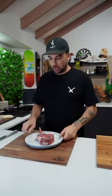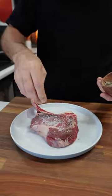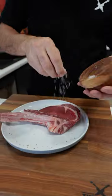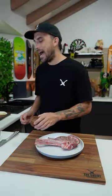So my tomahawk here has been sitting out getting close to room temperature — we want those muscles to relax. So let's season this. Salt, pepper. Push them in, give it a good old rub, and whenever it falls off get on the sides. Same again — salt, pepper. All right, oil it up.